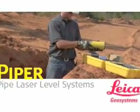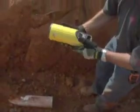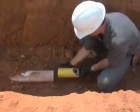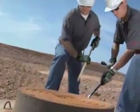Introducing the world's first self-leveling lasers, small enough to fit inside a 4 inch or 100 millimeter pipe. Leica Geosystems Piper 100 and 200 series pipe lasers are versatile enough to complete any pipe laying job they're asked to do — inside the pipe, over the top, or in the manhole.